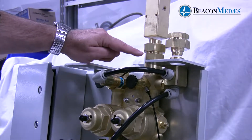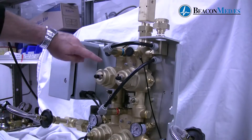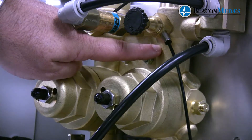We have zero clearance unions here and here for both the vent port and the shutoff valve. We also have check valves which are mounted inside of the forgings above the line regulators here and here.